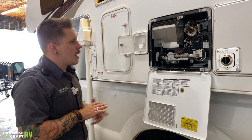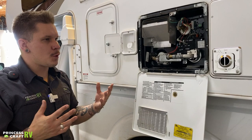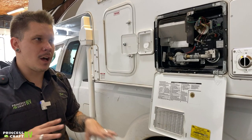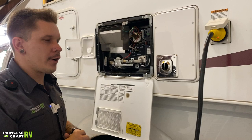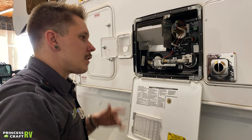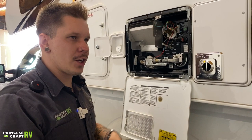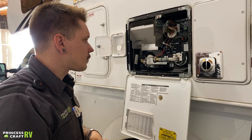To drain the water heater, give it ample time to cool down — at least two or three hours. Once certain of the temperature, we're going to depressurize the unit using any internal or external water fixture, focusing on the hot side of the plumbing. Cut the inflow of water by flipping off the water pump or turning off the city water valve. Then turn the hot side of any fixture on; once water ceases to flow, that indicates the system is depressurized and you are safe to drain it.